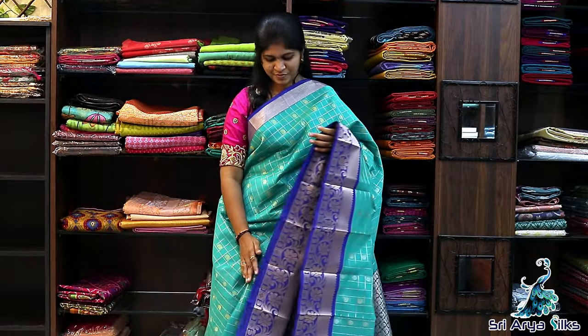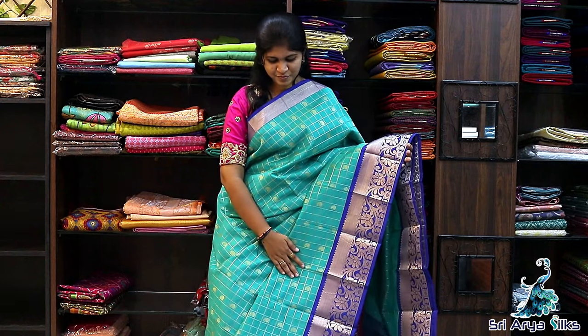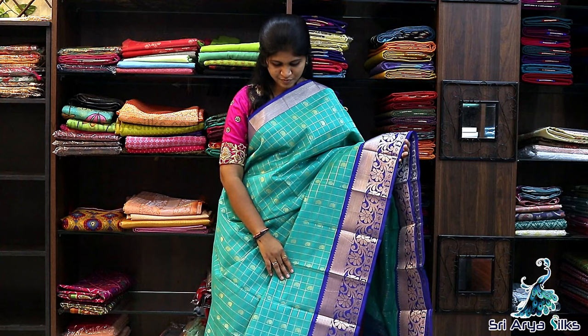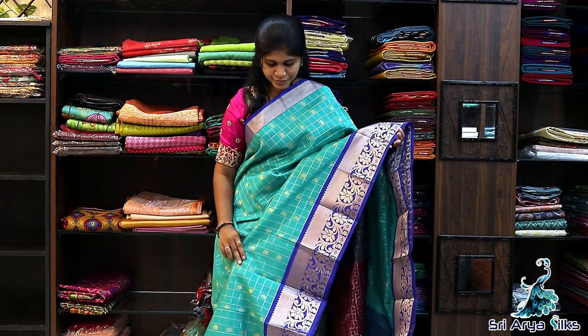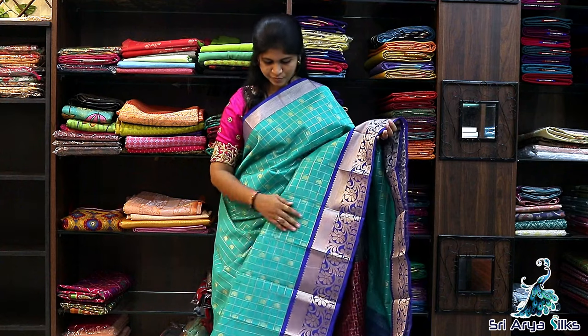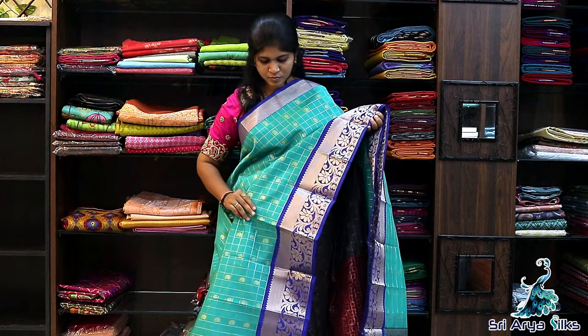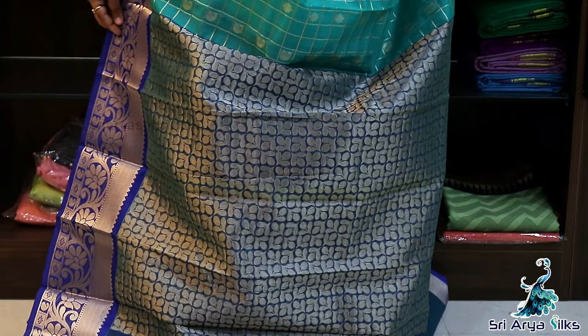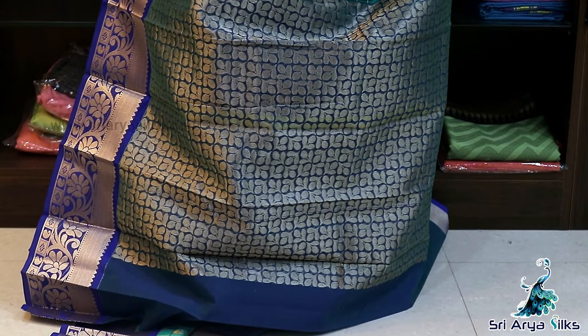Saree No.15 — the last saree of this video. Turquoise with blue semi silk cotton saree. Body full of zari checks with a double side blue border — top side tissue and bottom tissue with floral climbers. Comes with a rich pallu and a contrast blouse. Priced at ₹1850.